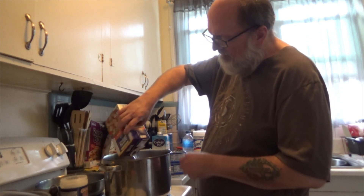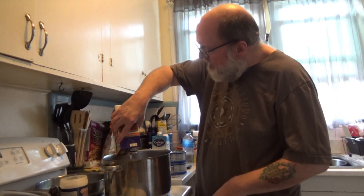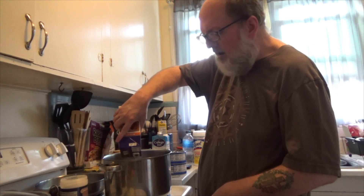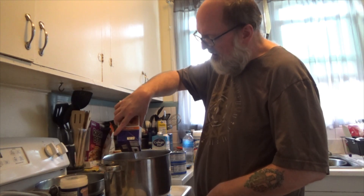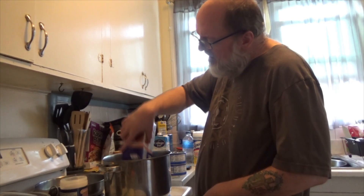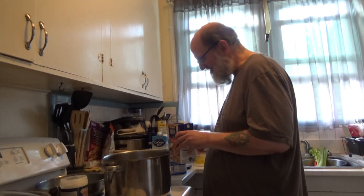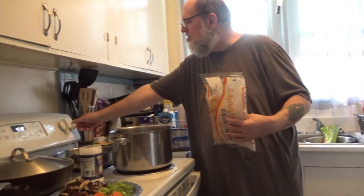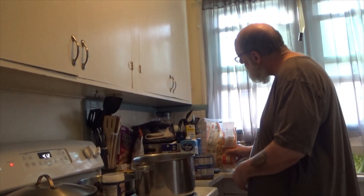So this here is 48 ounces. You will probably need more if you have a bigger pot. If you want to make a smaller amount you can, if you want to make it bigger you can — you can do whatever you like. So basically you've got to get this boiling first and then mix your noodles in with it.